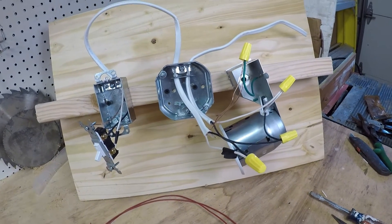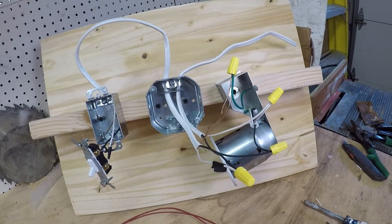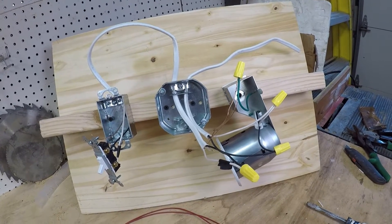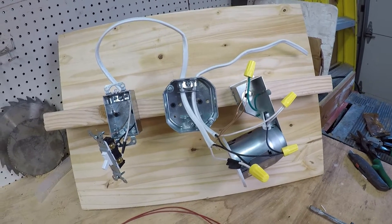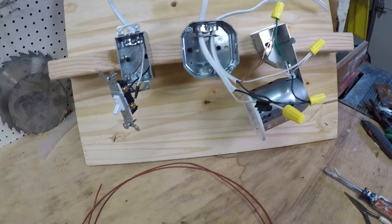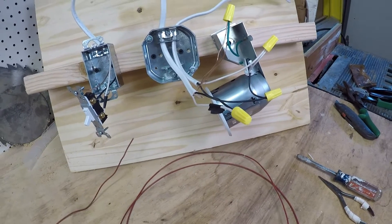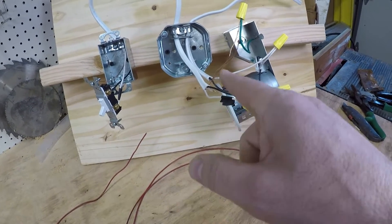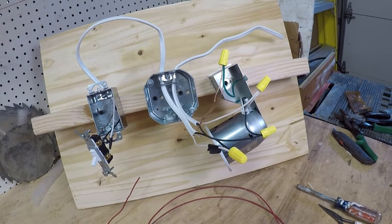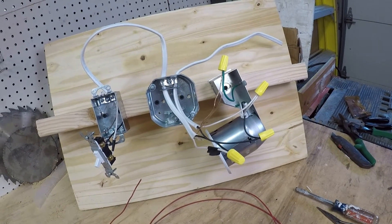Hopefully that was illustrated in a way that's easy enough to understand. If you have any questions, post them down in the comments and either myself or one of the electricians who will likely chime in can explain things further. Remember to check your local code. On the second scenario, you can use the white wire if you mark it, or use the 14-3 or 12-3 wire with the red — which is exactly what I'd recommend for a brand new house. Hopefully that helps you. If it did, please hit that subscribe button. Look for the next video where we'll talk about how to wire a three-way switch. Thanks again, talk to you soon.